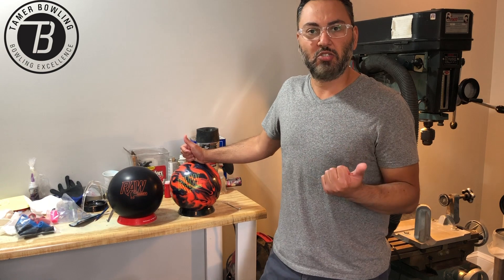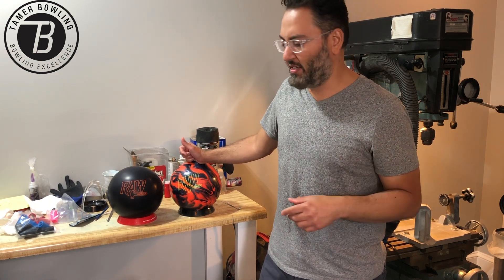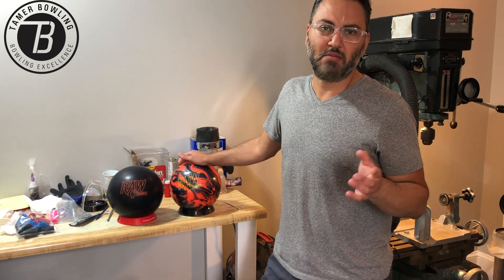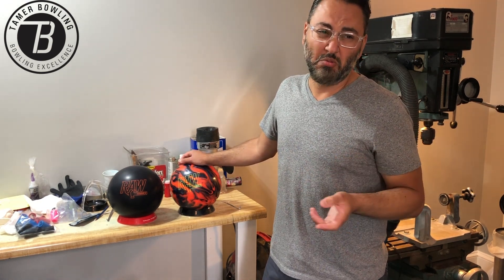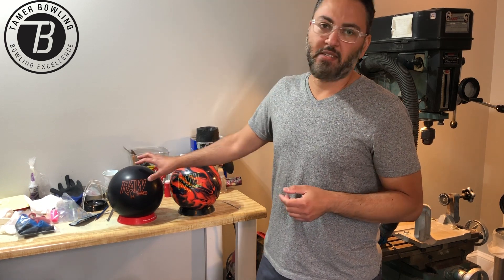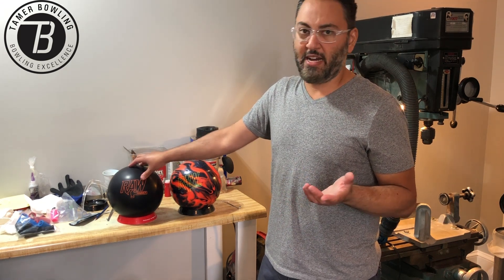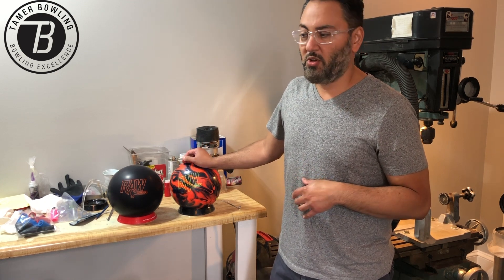This kind of goes back to the original Rough Hammer formula — like the Burn and those balls. The difference is they actually had a higher RG, but the differential is probably more important, and the differentials are about the same — somewhere in the low 30s. That makes these very different than the Vibes, at least on paper. My initial thought is I don't think these are going to roll like the Vibes.